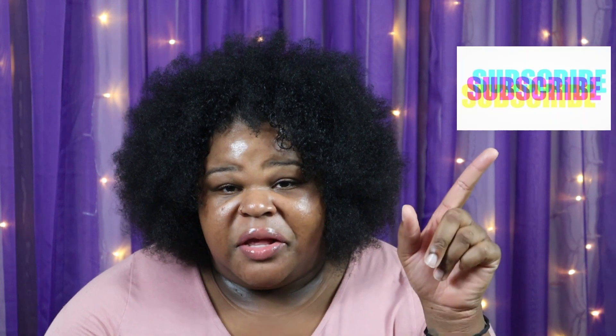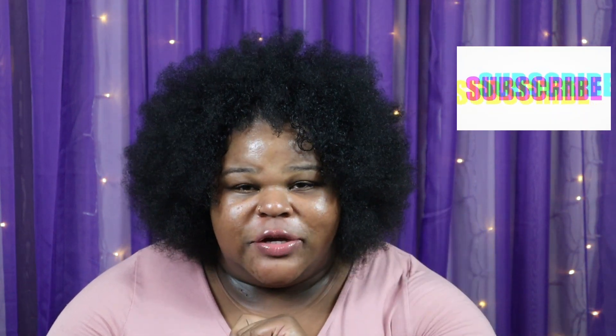Welcome back to the channel, thank you so much for joining me. If you're new here, go ahead and hit that subscribe button as well as the notification bell so you won't miss anything coming from the channel. I'm sure you've already read the title of the video and know what's going on here, but allow me to give a tiny bit of backstory.